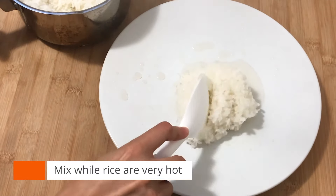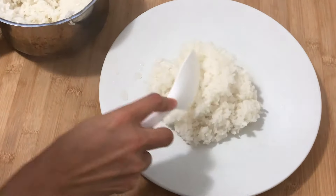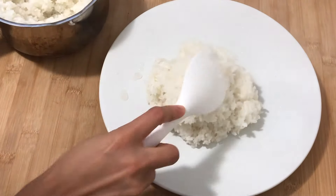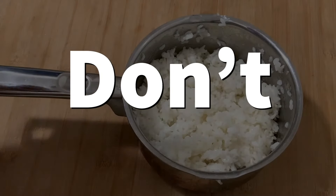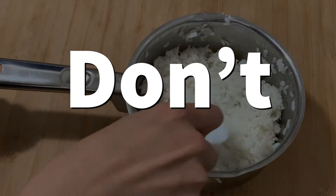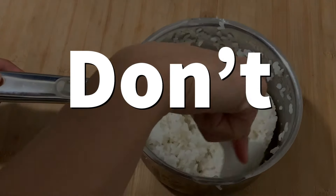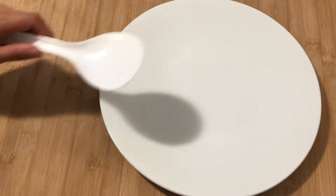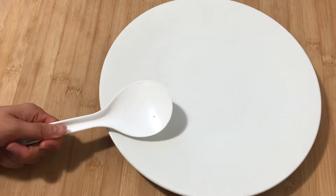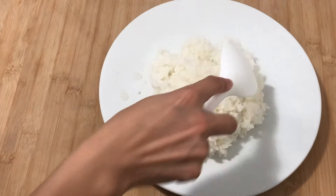While the rice is very hot, sprinkle rice vinegar into the rice. When the rice gets cooler it becomes very difficult to mix, and the vinegar taste will come out too strong. Don't do this in the pan because the rice will get mashed. It's very important to let it cool down quite quickly so that each rice grain gets shiny. That's why in Japan we use a wooden sushi barrel — called a hangiri. Here at home, use the biggest plate you have.